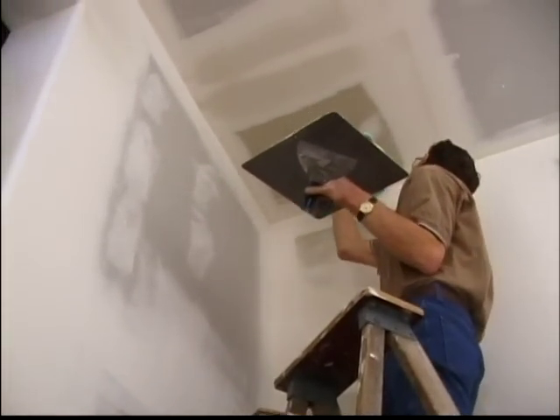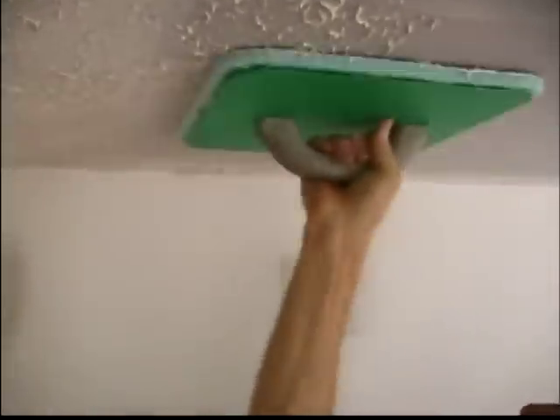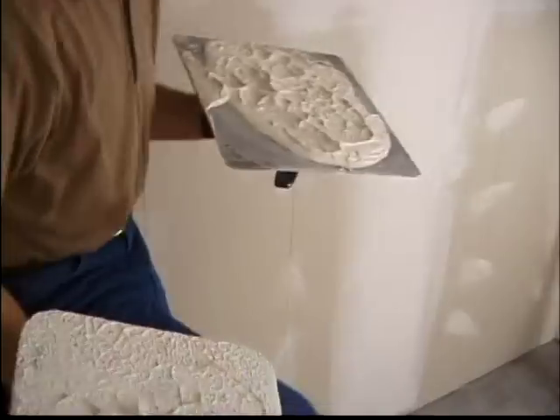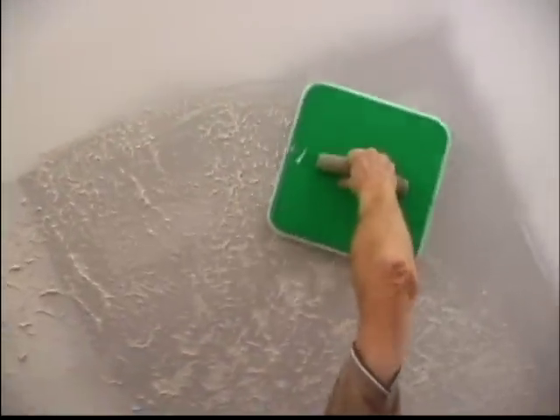Step 4: Texturing the Ceiling. Now tap the Magic Mudder up against the ceiling, moving it to a different spot with each tap. Overlapping the previous tap is desirable — it makes the pattern of the texture more even. As the mud is depleted, gather more mud from the bucket, put it onto the hawk, and continue texturing as previously explained.